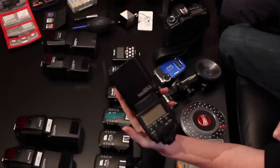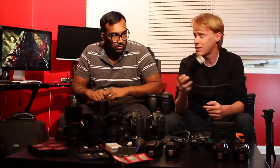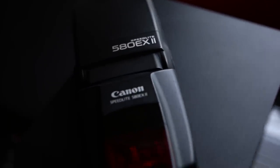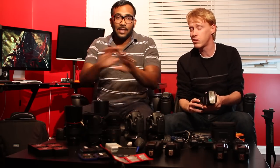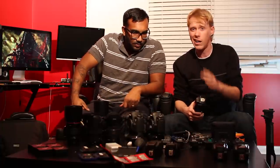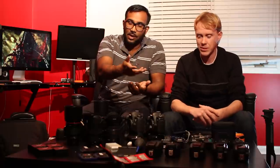We also have a couple of the 580 EX2s — we actually have two of them with Fez, the other shooter. I find these flashes not exactly the best; they are powerful but sometimes they act up. Before the 600 came out, these were like the best flashes out there. The 580 EX2 is a solid flash — I liked it before the 600.